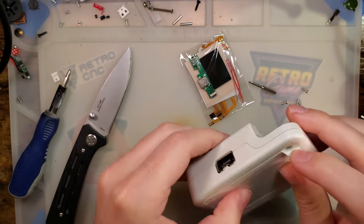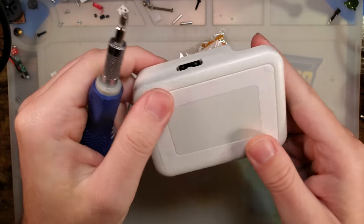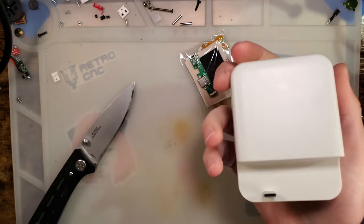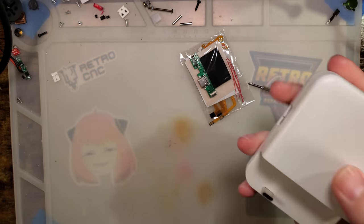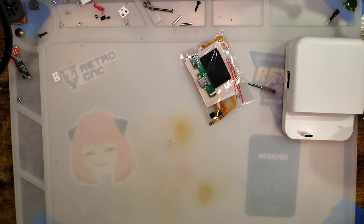Let me get this thing back together and we'll try it out. Easy peasy — just get all those screws back in. Assembly is reverse of disassembly. Goes together pretty shockingly clean. These cheap plastic injection molds usually don't go back together that nicely, but here we are.